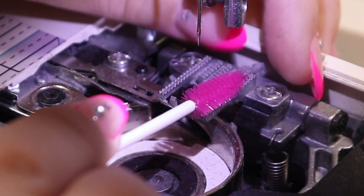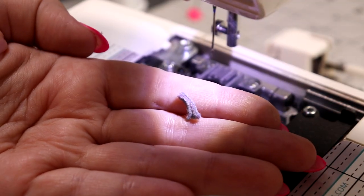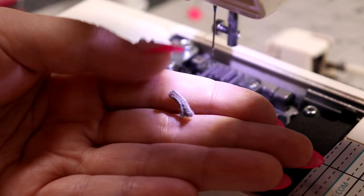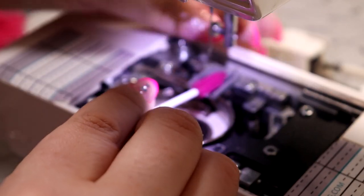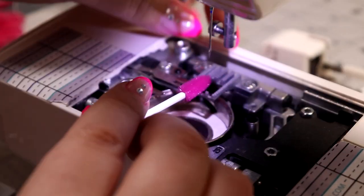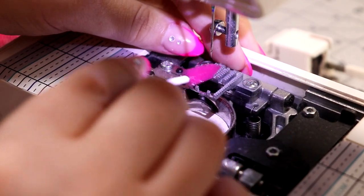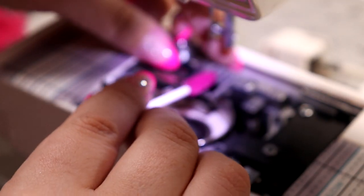Do you see what I'm pushing out right here? Look at that — I'm going to put a spotlight on it. Isn't that gross? That's trapped inside your feed dogs. And that actually is what grabs your fabric as it's going through when you're quilting or sewing on it. So you want to make sure that those feed dogs are nice and cleaned out.